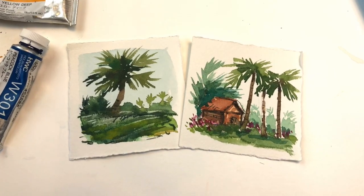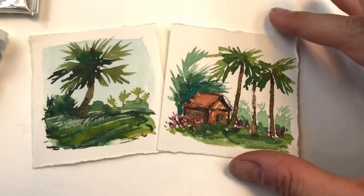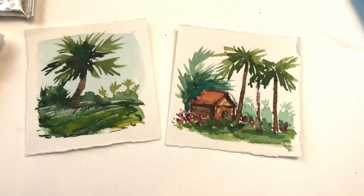Hello everyone, welcome to my channel. My name is Ellen Kimmy Trent. Today is Mini Monday Madness and we're painting mini tropical vignettes today.